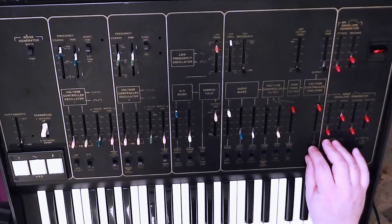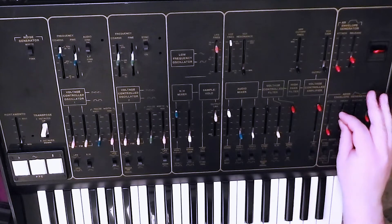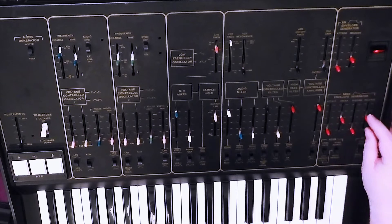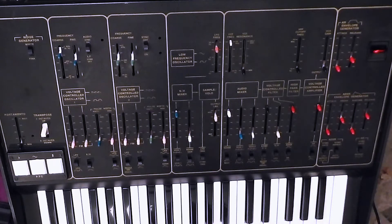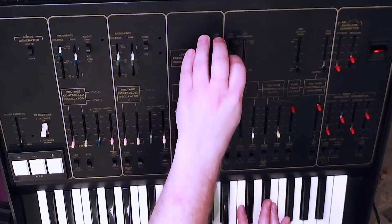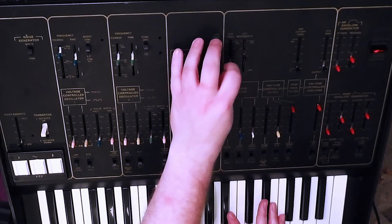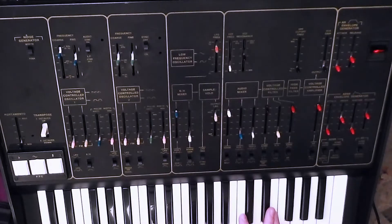Let's change the amp envelope, get something a bit more percussive. And there you've got sort of a bit more bell-like sound. Close the filter a bit, add a bit of resonance.